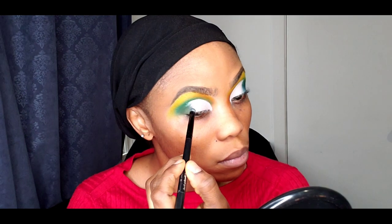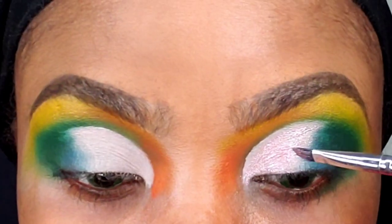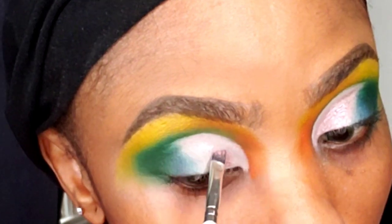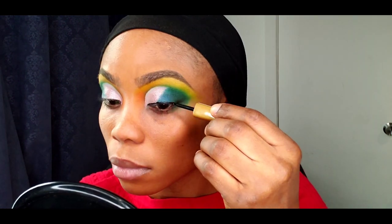Repeating the same process on the other eye. Because I wanted something really glittery, I went to my Revolution palette and added that shimmer pink shade, which helps give it that reflective look you can see now. To cover the edges and avoid any demarcation, I used my blue eyeshadow to blend out the borders.